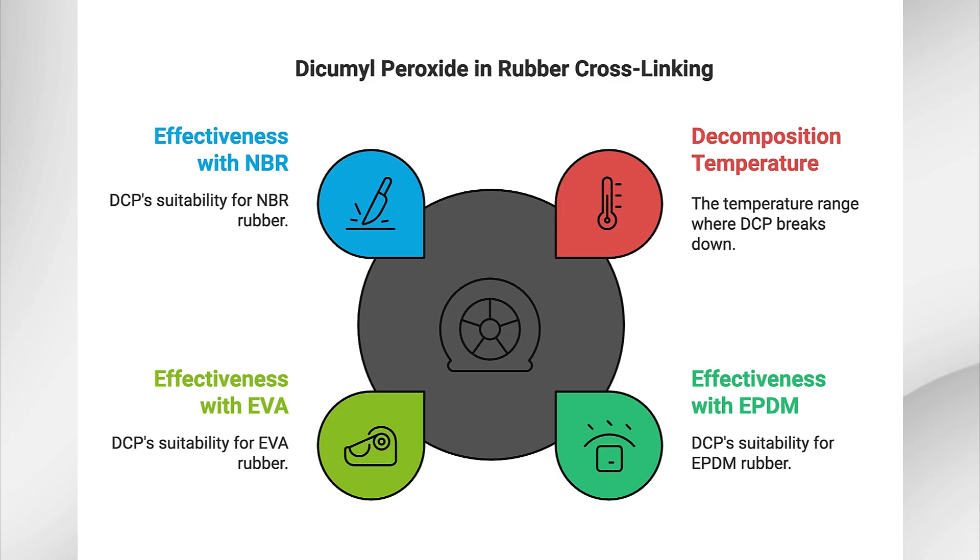Now, let's take a closer look at the types of peroxides used in rubber cross-linking. Different peroxides have different decomposition temperatures, which means they break down and release free radicals at different points during the vulcanization process. Dicumyl peroxide (DCP) has a decomposition temperature between 140 and 170°C. It is one of the most widely used peroxides for cross-linking rubber, especially effective with EPDM, EVA, and NBR. DCP releases free radicals at moderate temperatures and gives good mechanical properties to the final product.